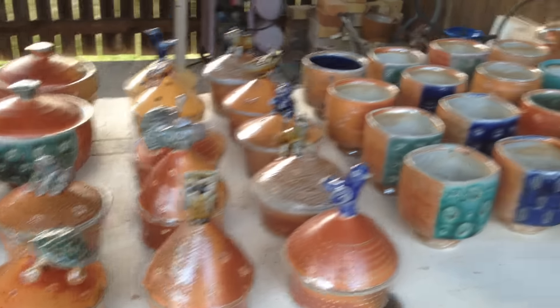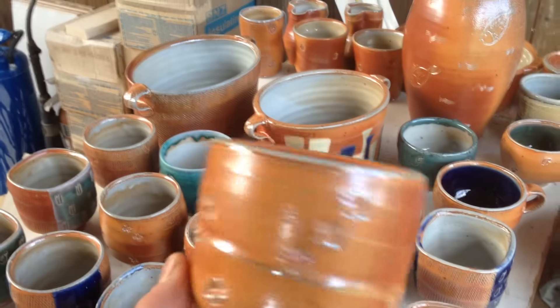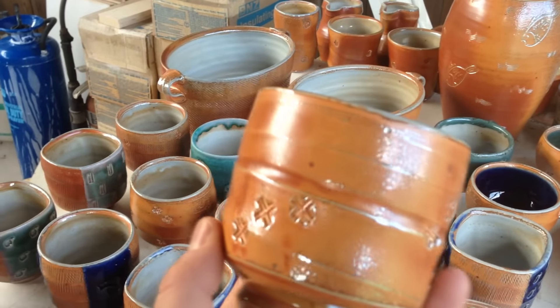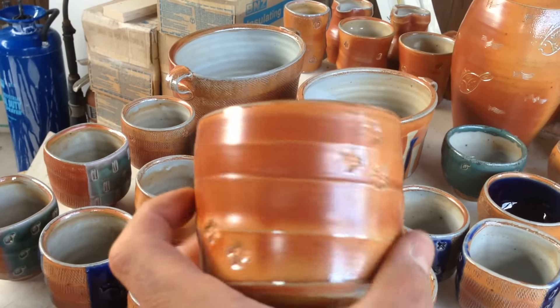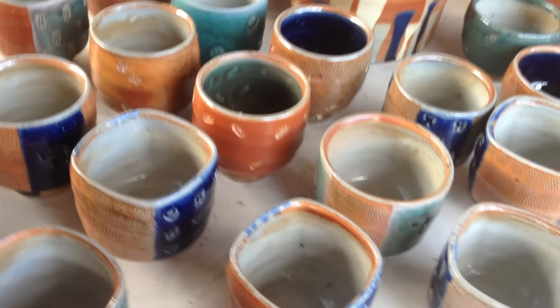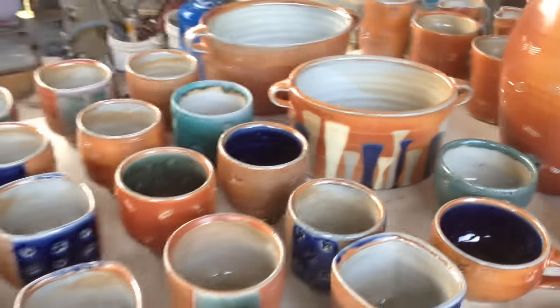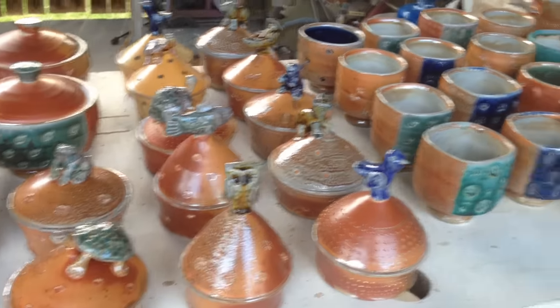Even on individual pots, the surface changes depending on how the flame moved around it. It may be a little more red and toasty on one side and then a little more glassy with more texture on another side, due to the soda accumulation.